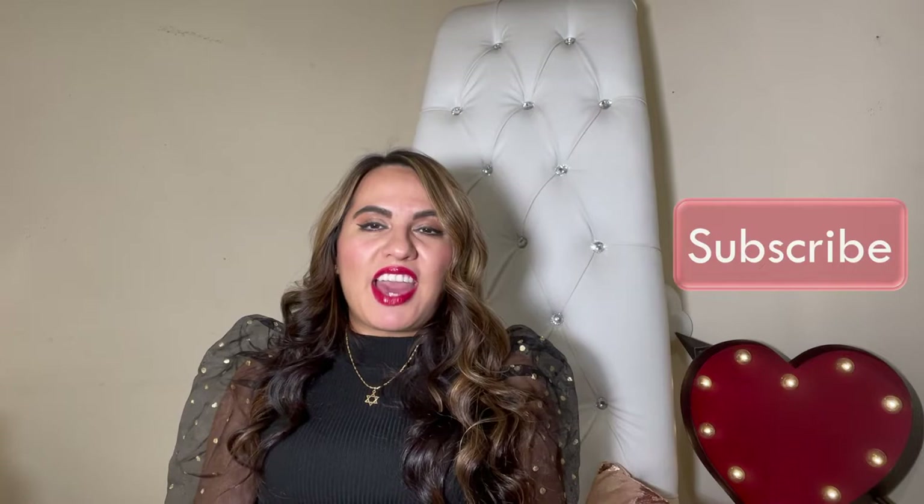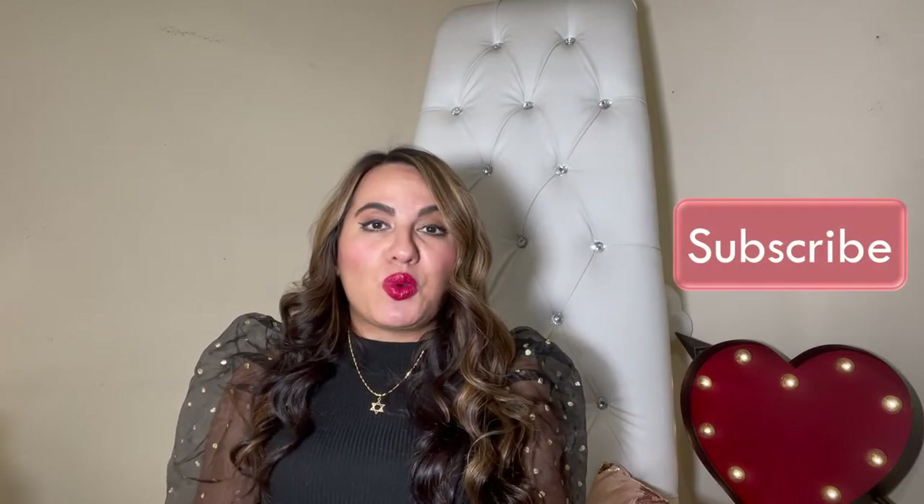If you are new to my channel, I wouldn't want you to leave without subscribing. I have nothing but inspiration for you on this channel. You're going to get nothing but positive content from me and I'm really here to inspire you, encourage you, and show you all the things that I'm learning along the way on this journey of life and faith. So please be my guest and do not leave without subscribing.